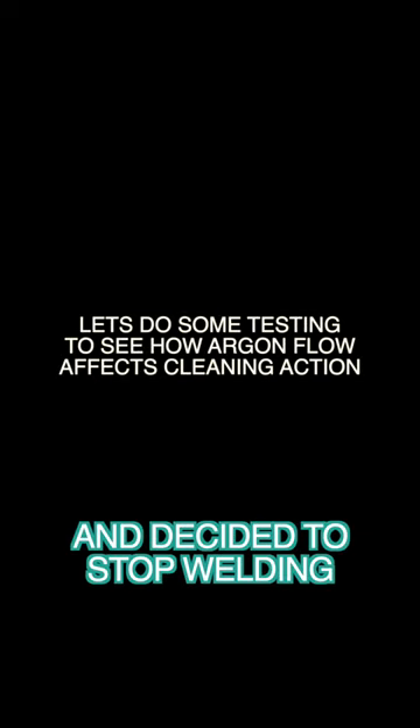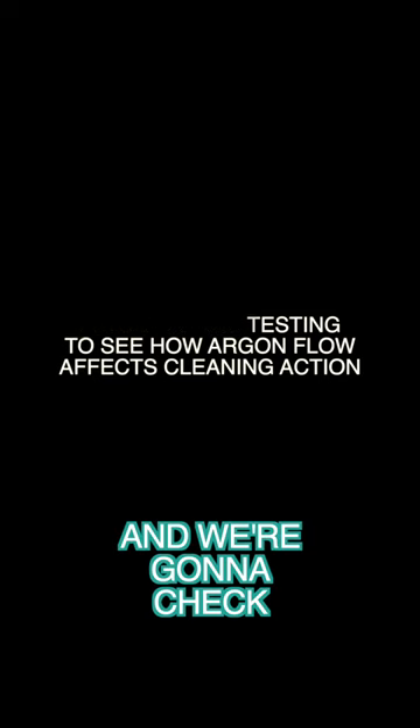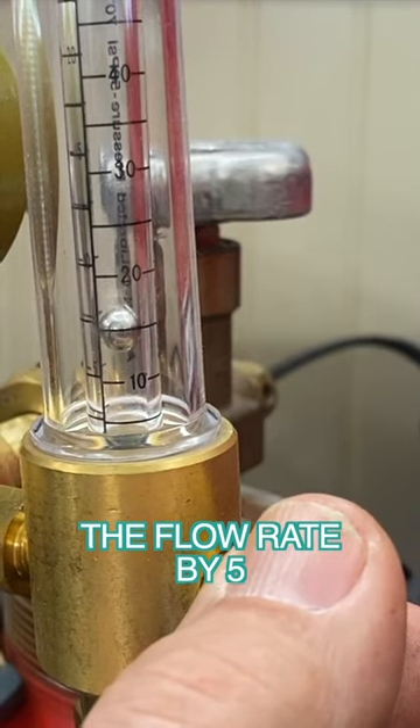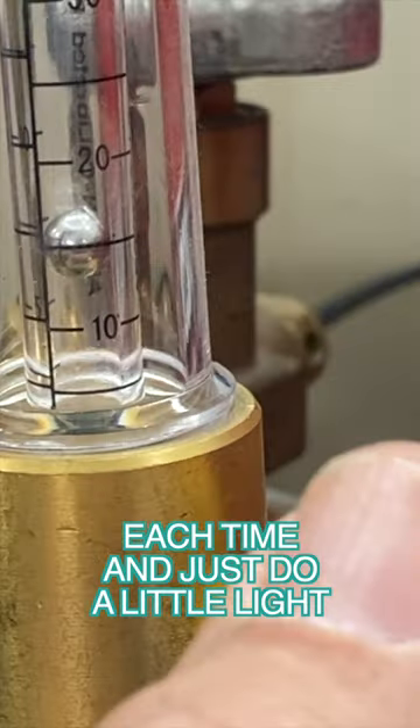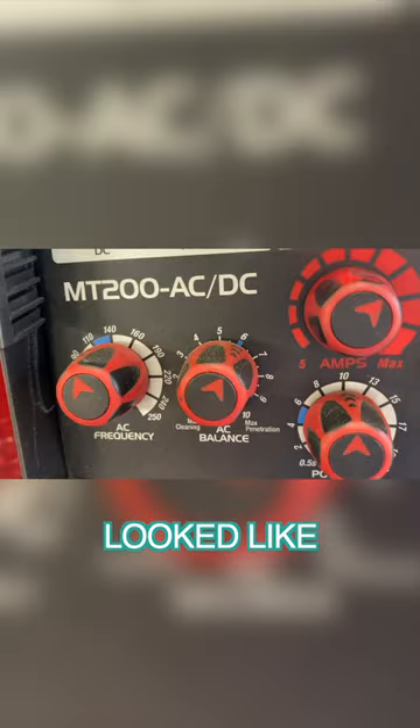We got curious and decided to stop welding and do a little testing — we're going to check different argon flow rates. We decided to start off at 15 CFH and gradually increase the flow rate by five each time, just do a little light puddle on one spot area and see what the cleaning action looked like.